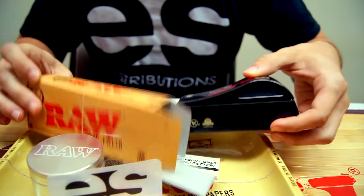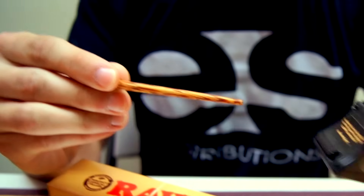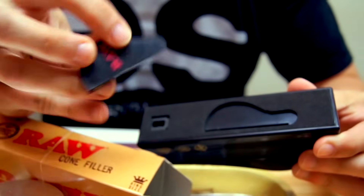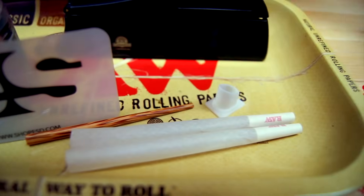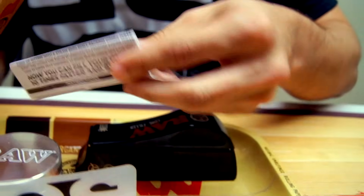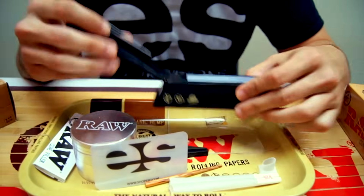Attached to the Raw Cone Filler itself, you'll also find a bamboo packing stick as well as an additional packing tool which detaches from the bottom of the cone filler to make it easier to pack the trench. An extra mouth tip for the filler and a short instruction manual are also included. We'll take you step by step to show you how these nifty tools will come in handy when filling your pre-rolled cones.